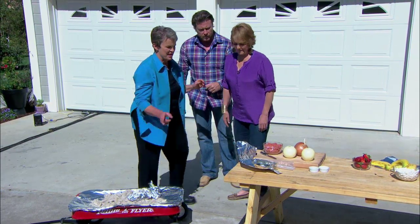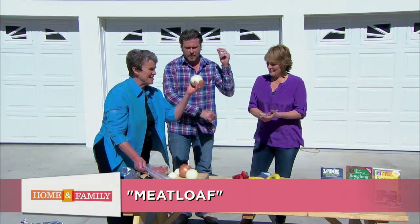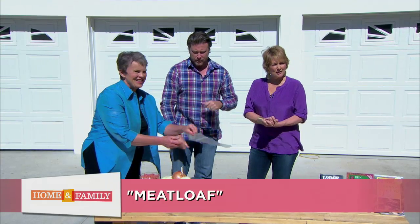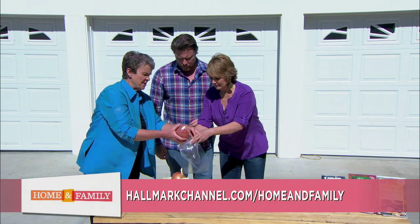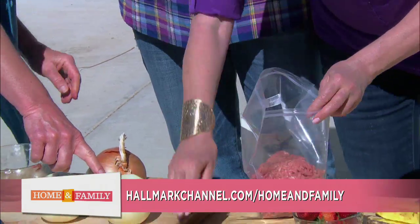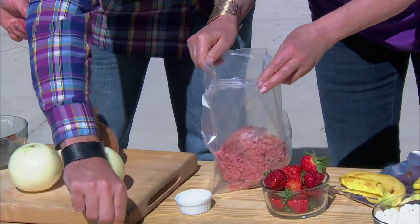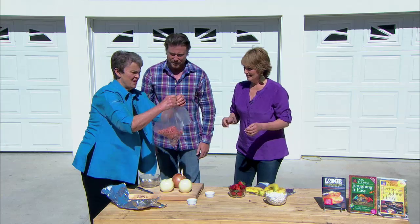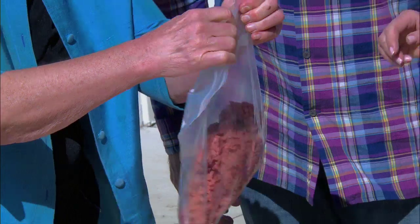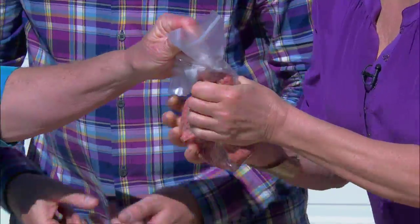First I'm going to show you how to make meatloaf inside of an onion. So we're making meatloaf inside of an onion. I'm going to put the hamburger in here and then let you season it — you can put any kind of seasoning you want, like salt and pepper. I like to zip the bag across the top. Isn't that cool? I always end up digging hamburger and stuff out from my ring otherwise.